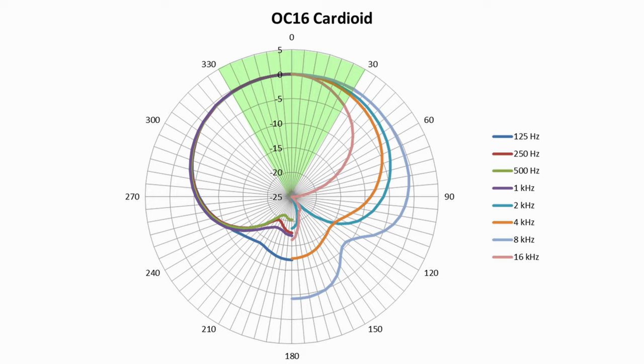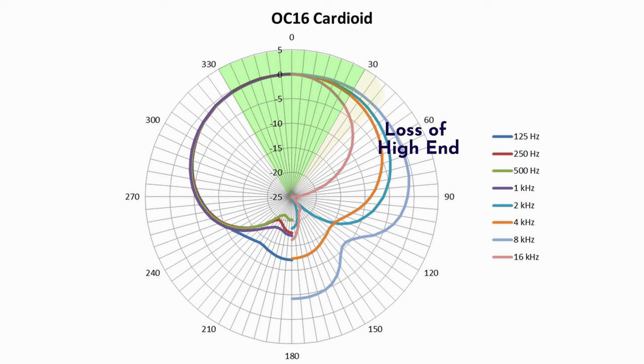We can see how much freedom of movement we have by looking at the cardioid polar graph. At different frequencies there is different drop-off as you move to the side. We probably have maybe 30 to 40 degrees of movement in front where you'll sound the same, and then as you move off to the side some frequencies become less sensitive. You can use that graph to gauge how much movement you have if you're a singer or voice actor who moves around the mic.